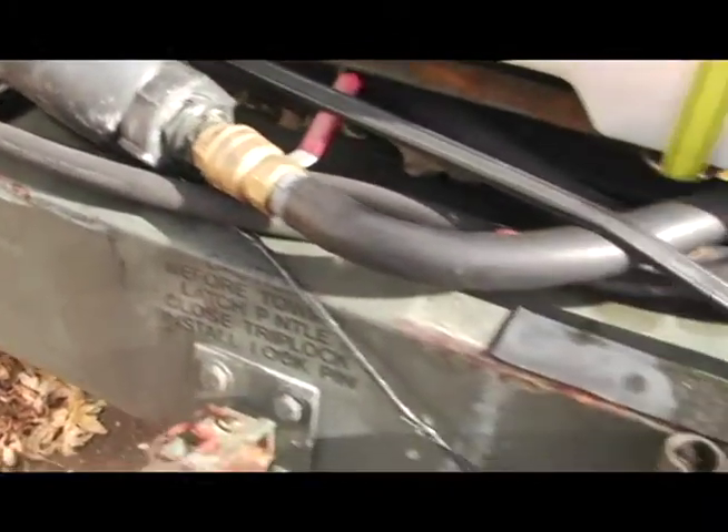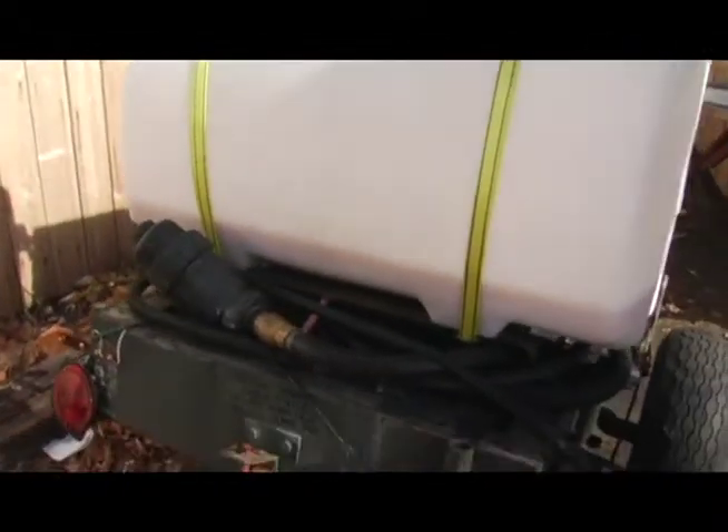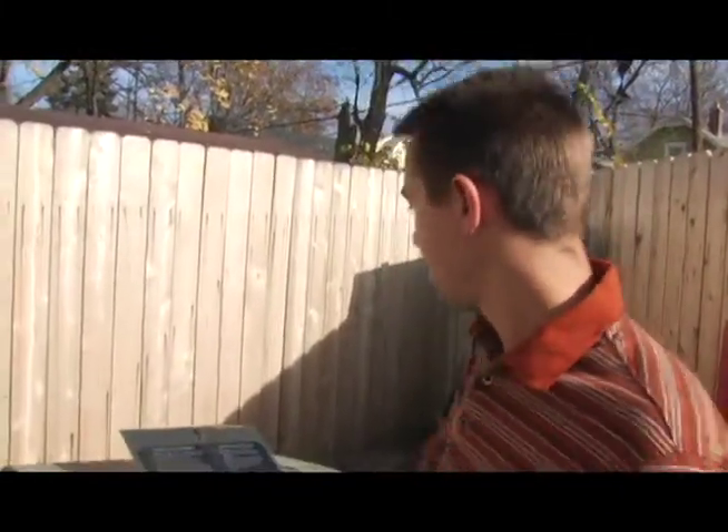One of the projects that we did for Glass Nickel was a portable pumping rig. You simply take one end of this hose and put it into another restaurant's oil bin, and the other end goes into this container here. In about five minutes you can pump 50 gallons worth of oil out of another container, and then Glass Nickel can bring it back to their place and put it through their filtration system.